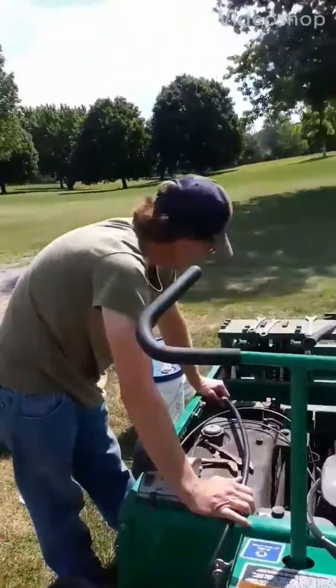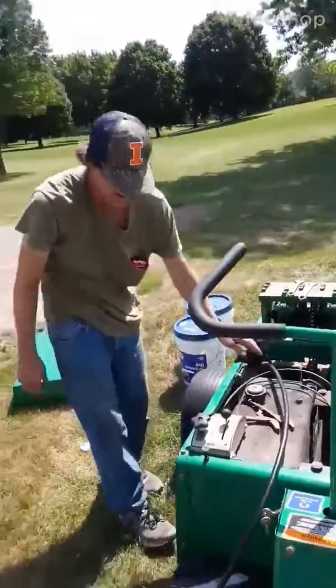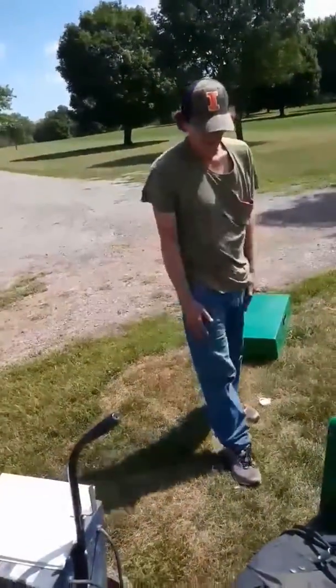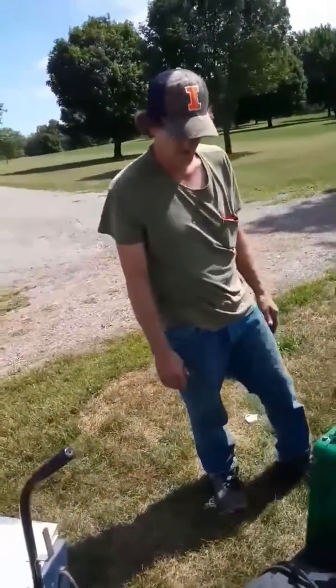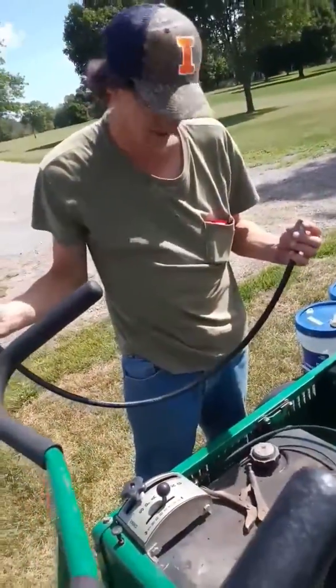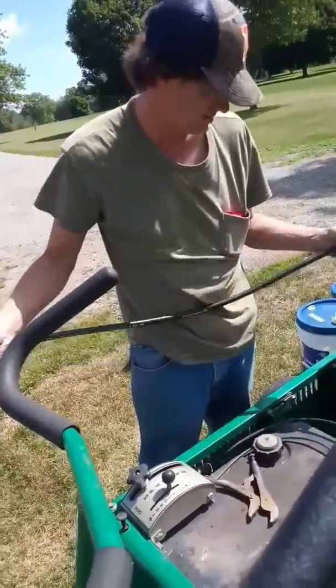Hello, I'm Marshall Blake. What we've got here is a little airifier. It's a Ryan GA-30. I had a couple hydraulic hoses I had to fix on this. I'm planning on airifying the greens pretty quick.